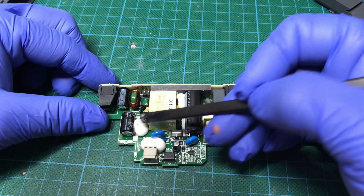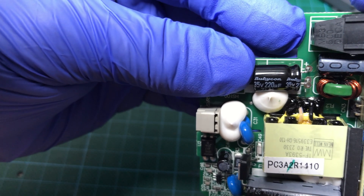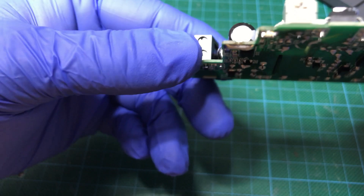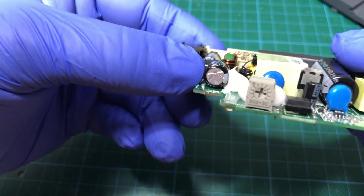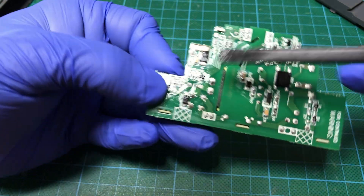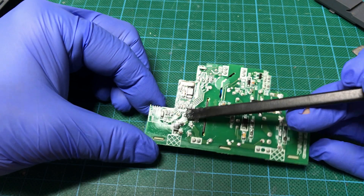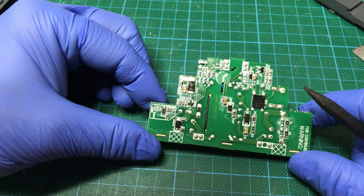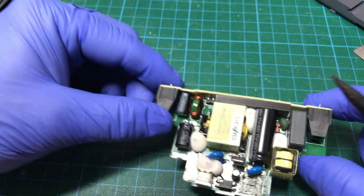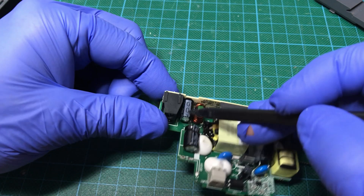There is a class Y capacitor here, and you can see the Meanwell logo on top of the transformer. Now on the output we can see there is a Rubicon capacitor — that's nice — with the K marking on the vent. There is a power diode here obviously, and some more components. There is a small coil there for the output inductor.